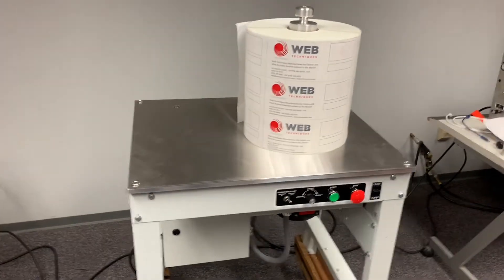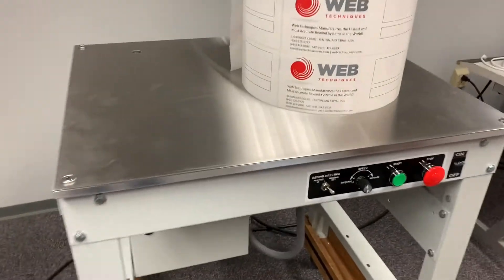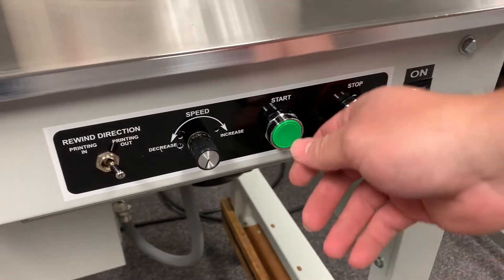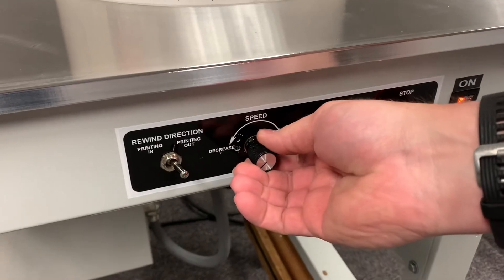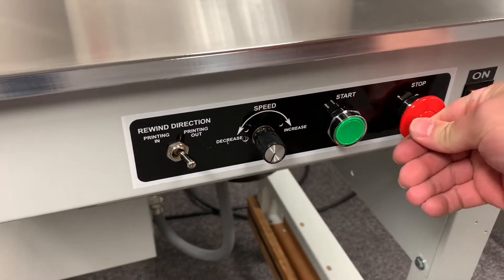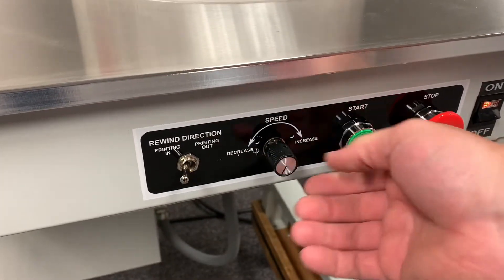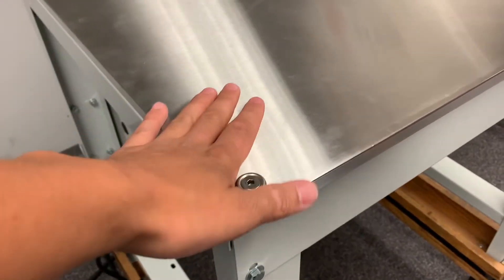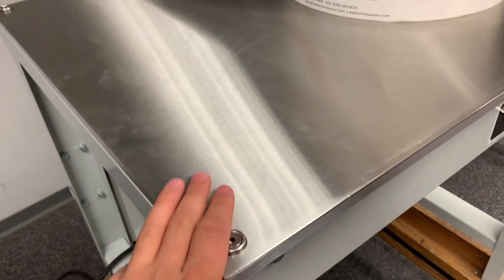Here's our WT6 roll fix system standard, with the power button right here, the start button, speed control, stop button, and rewind direction. It comes with an aluminum top standard and is available in 7, 10, and 13 inch.